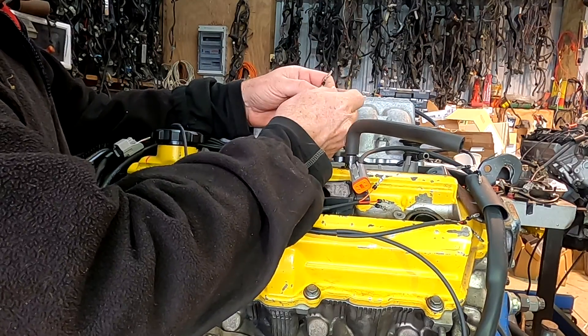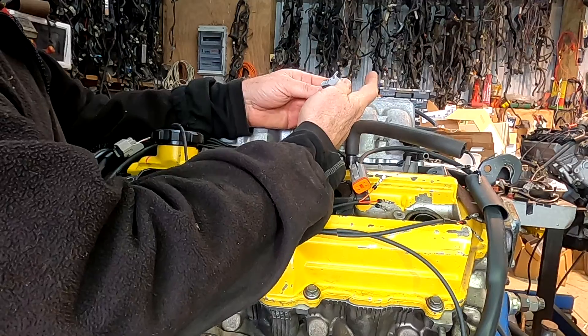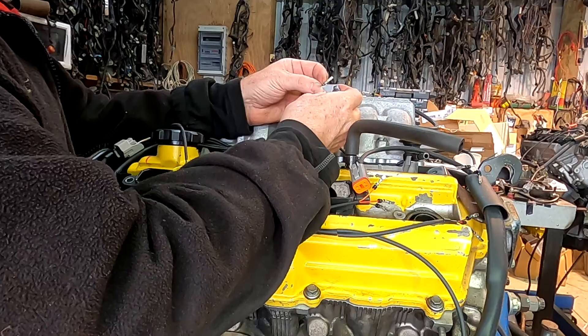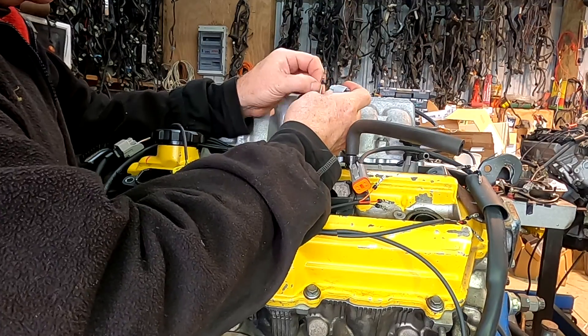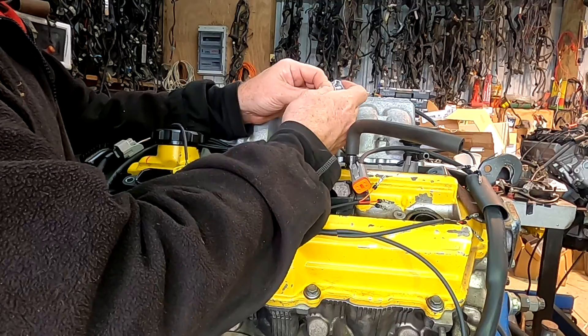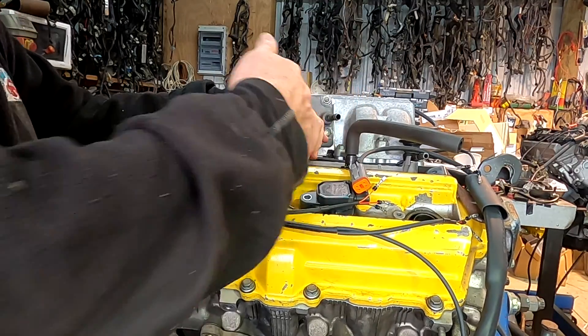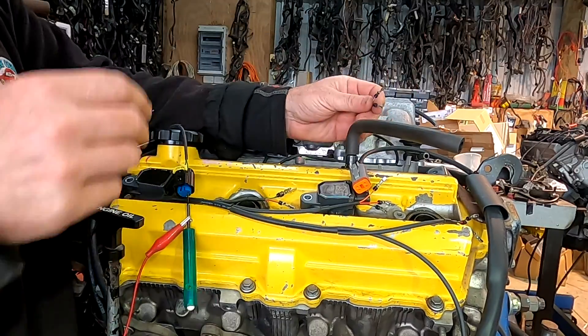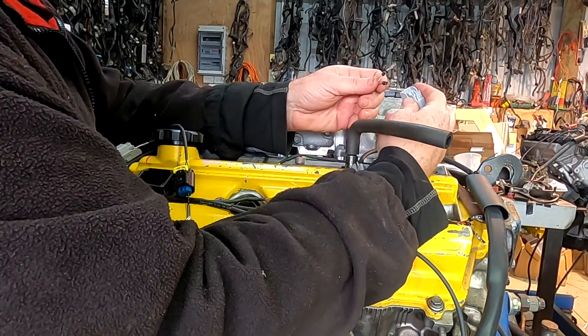I had a guy contact me this morning and he said he thought he might use a Haltech instead of a Link because it was easier. But this information crosses over to any ECU. Doesn't matter whether it's Haltech, Link, Motec, or AEM — the same principles apply. In fact, I could use this loom for many different ECUs.